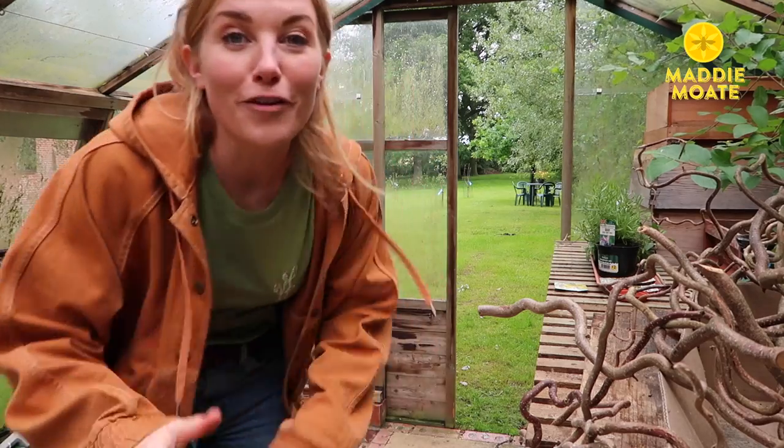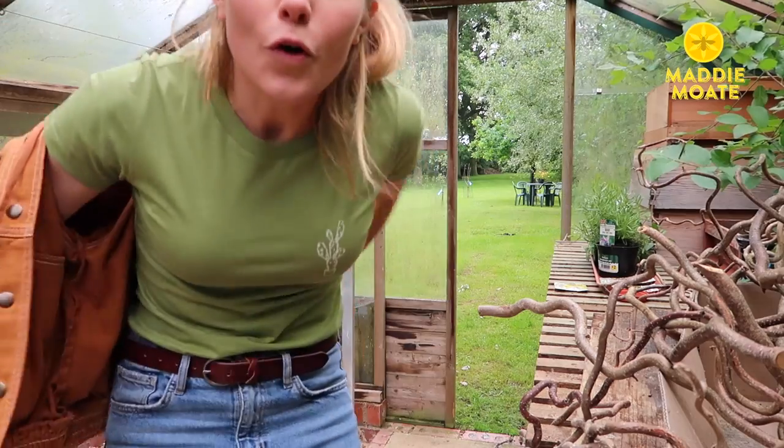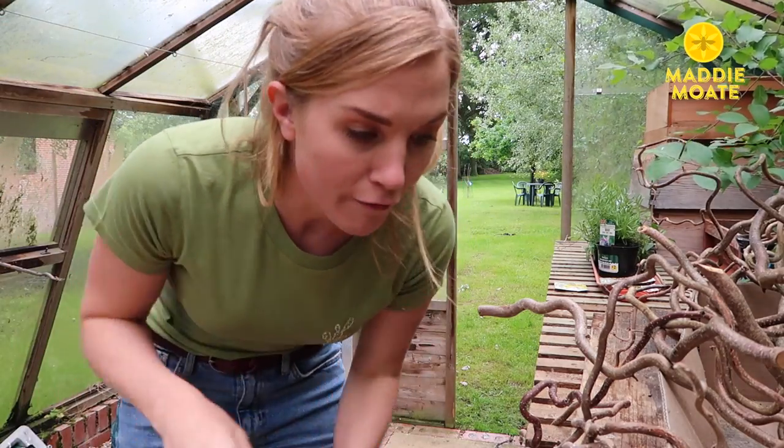It doesn't matter if you've got a small garden or a big garden or no garden at all. All you need is a space for a small container with a couple of cheap and easy to find materials. The first thing you want to do is have a good think about where you're going to put your bee cafe.